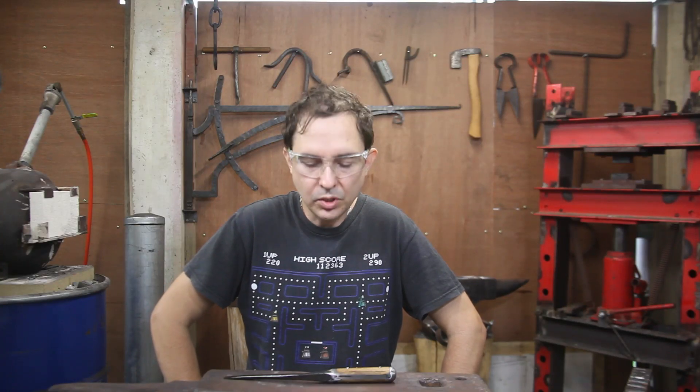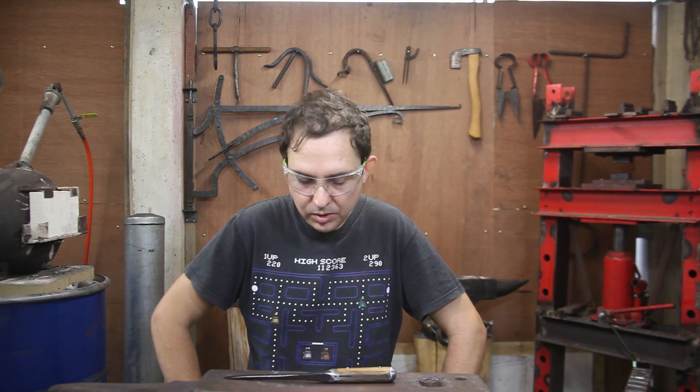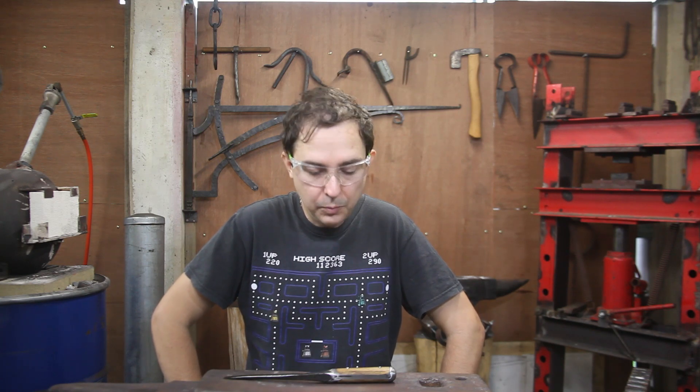Welcome back to Doc's Art Shop and Forge and it's giveaway time. We've reached a thousand subscribers — actually we're well past that now — but I've been exceedingly busy with my day job and I've been under the weather a little bit, as you might hear from my voice.